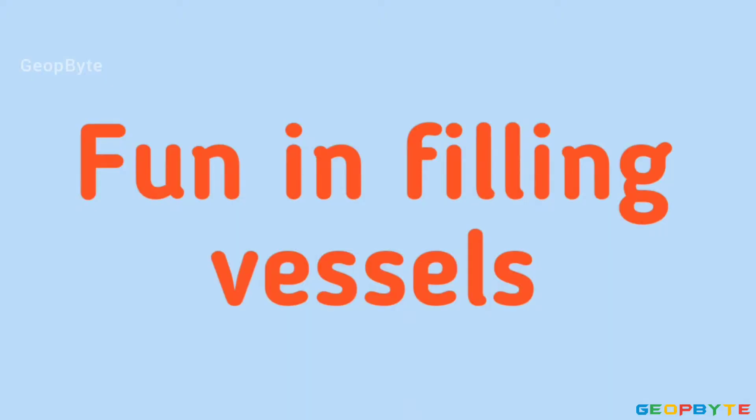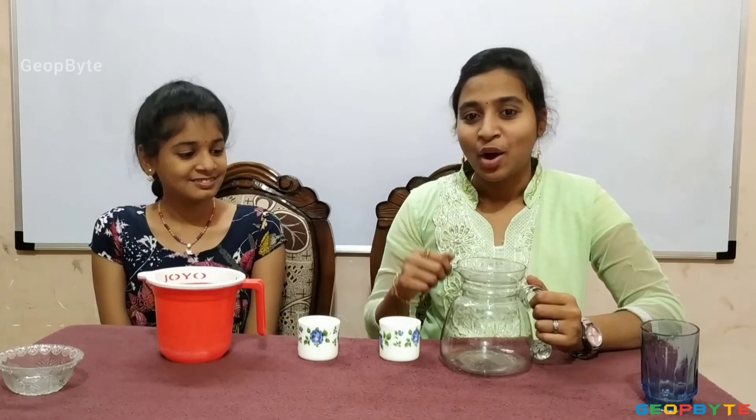Now, let us get into the topic: Fun in filling vessels. Hey kids, see here, I have a jug. Now, I will fill this jug with water using this cup. You count how many cups of water I am taking to fill this jug.